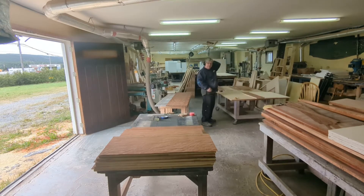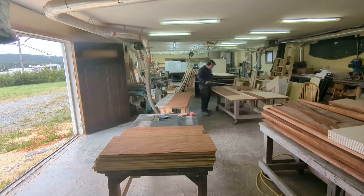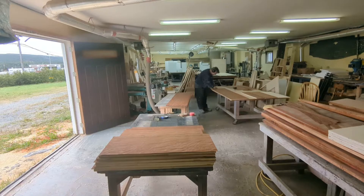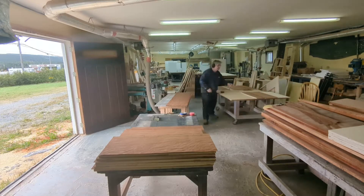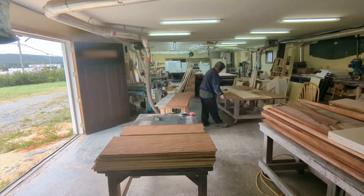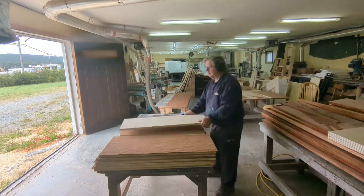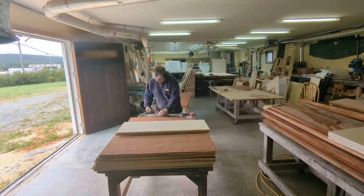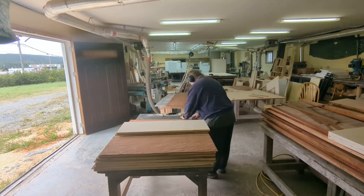I wouldn't recommend putting glue at the end of those veneer edges then pushing together — it's unnecessary and you're going to cause yourself a lot of problems. Now, in another video on our channel we did paperback veneer and we were able to use contact cement. This is no paperback, so we've got to use a special glue — we'll get into that later. The 72-inch length was perfect for the 36-inch doors; the wastage was almost minimum, which is great.